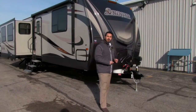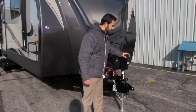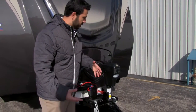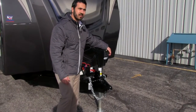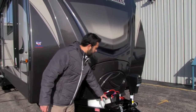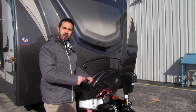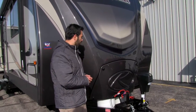Let's start out front and take a look at some of the great amenities. Right up front you'll notice we're going to have our power tongue jack — super simple to use. It has an on/off switch for your light, so if you're hooking up or unhooking at night you can see what you're doing. Behind that is going to be our battery box with a battery disconnect built in, so you don't have to worry about disconnecting your battery when you're done. Just turn that disconnect and it'll kill all power to the coach.